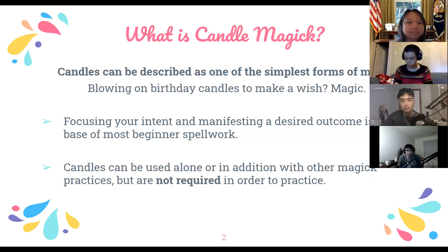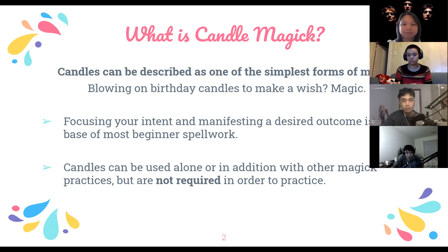These candles can be used alone or with other magic practices. Really, to practice magic you don't need any specific tools — you don't even have to use candles in your practice if you don't want to.